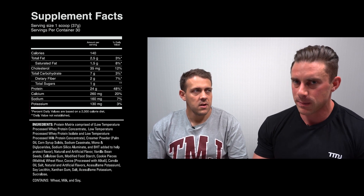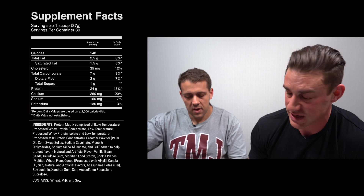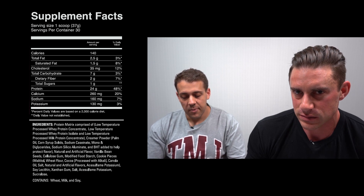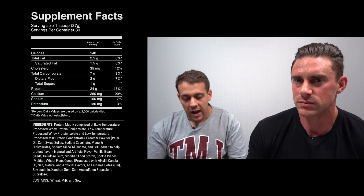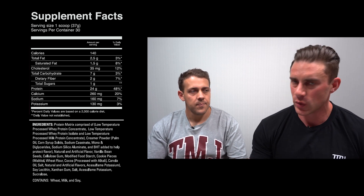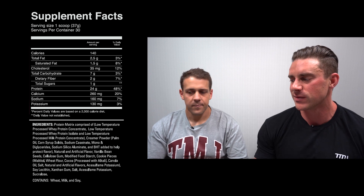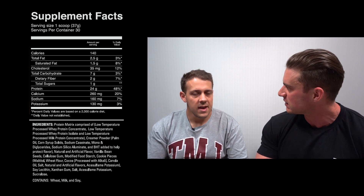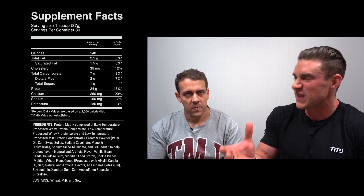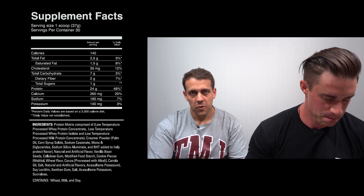For a blended protein, the carbs are a little higher, and we'll get into why. The protein matrix comprises low-temperature processed whey protein concentrate, low-temperature processed whey protein isolate, and low-temperature processed milk protein concentrate. So we've got WPI, WPC, and from the milk protein there's also a little casein in there — which matches what we're seeing in the macros. It's definitely skewed more toward whey protein concentrate and casein rather than isolate, which is why the carbs and fats are a little higher than what you'd see in a typical lean blended whey.